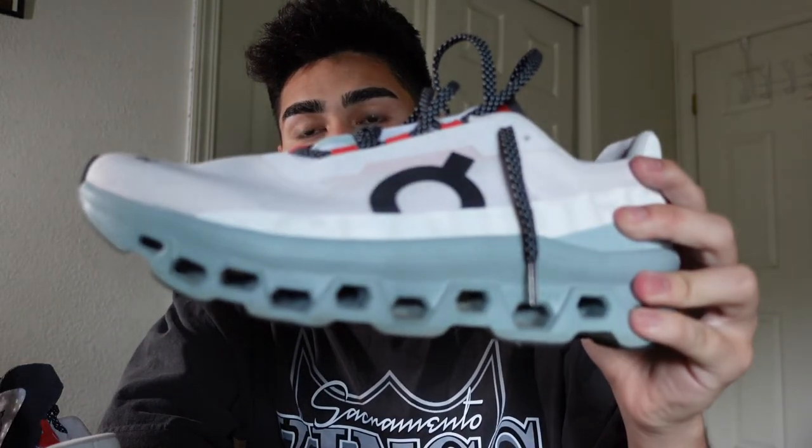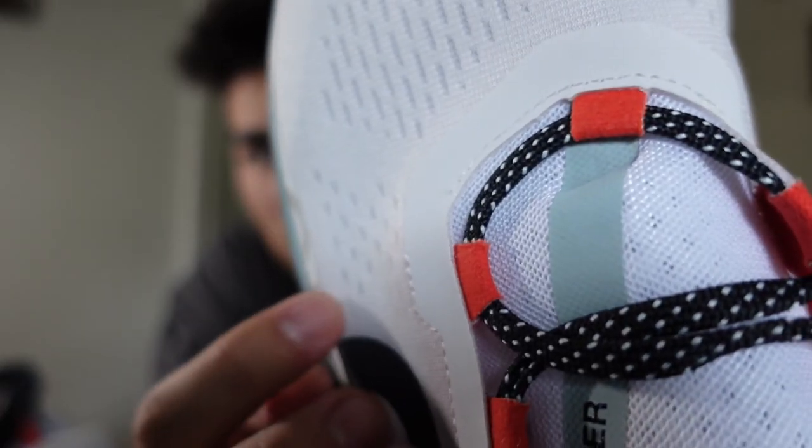This is a very interesting shoe — pretty amazing to be honest with all this cloud tech going on, and it's different than any other On shoe they've made. I really think y'all should give this a look. It's a nice shoe, other than nitpicking about the shallow toe box, the lace issue, and this piece coming undone right here — that's really about it. Hopefully y'all can get the On Cloud Monster and tell me how you guys like it. This is an amazing shoe other than those things. Let me know in the comments what y'all think about this shoe — it's a hot item right now, so if you can get your hands on it, that would be amazing.